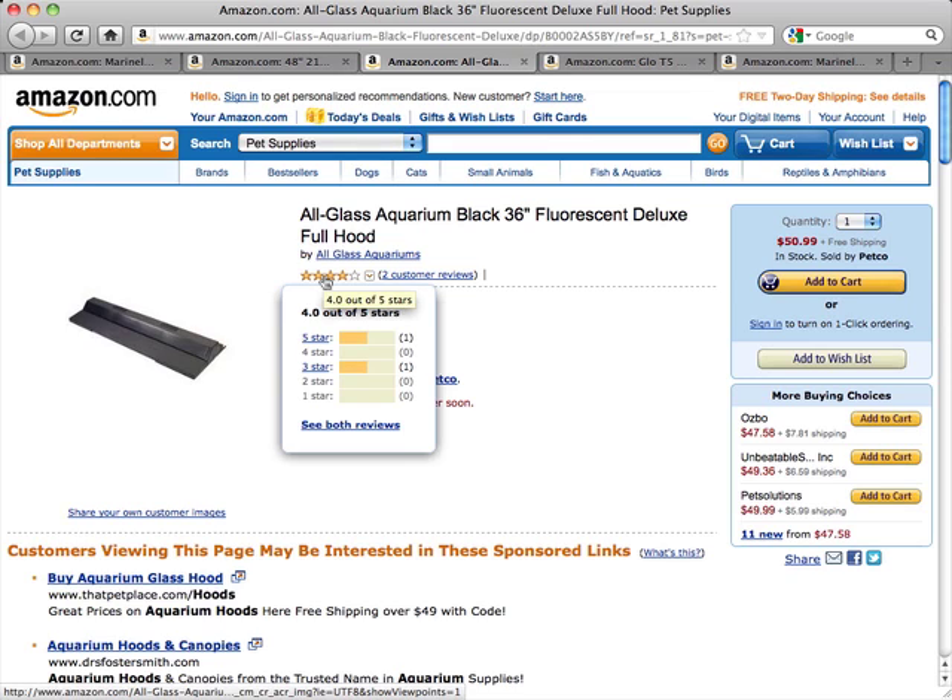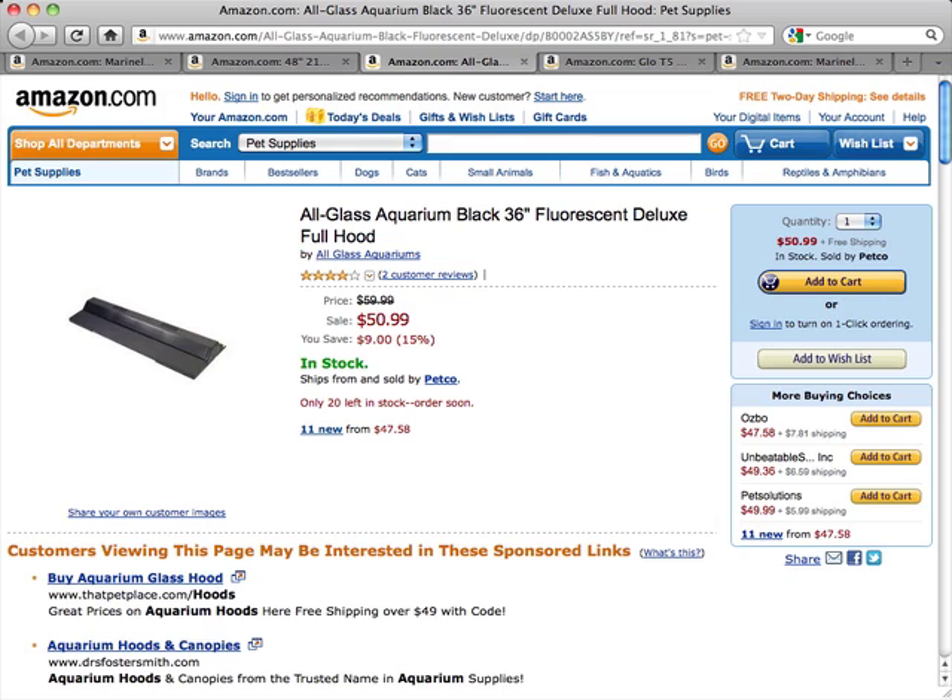The drawback is that some people don't like the fact that it only has that one large door. But other than that, most people are quite happy with this hood, and if you're looking for something like this, this one would definitely be a good choice.